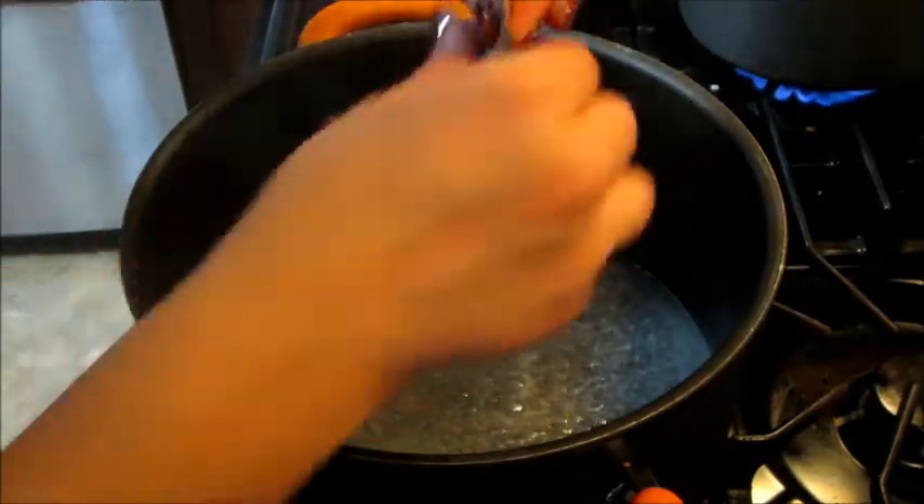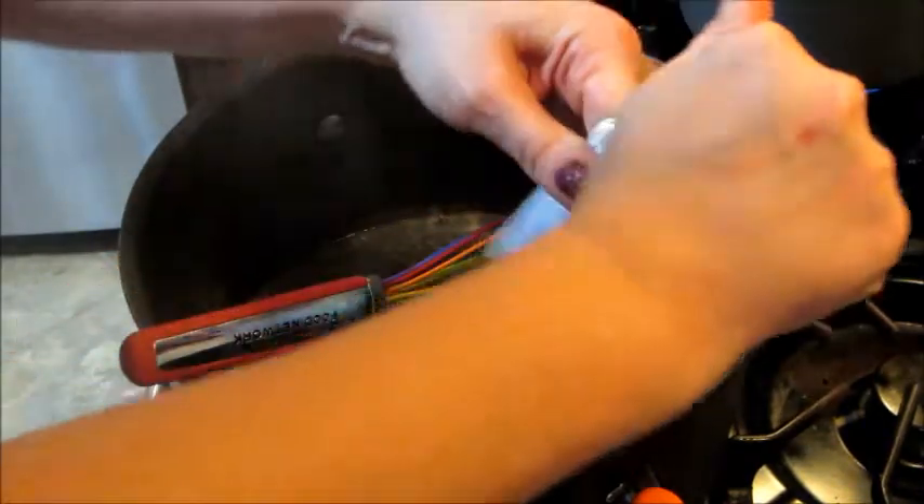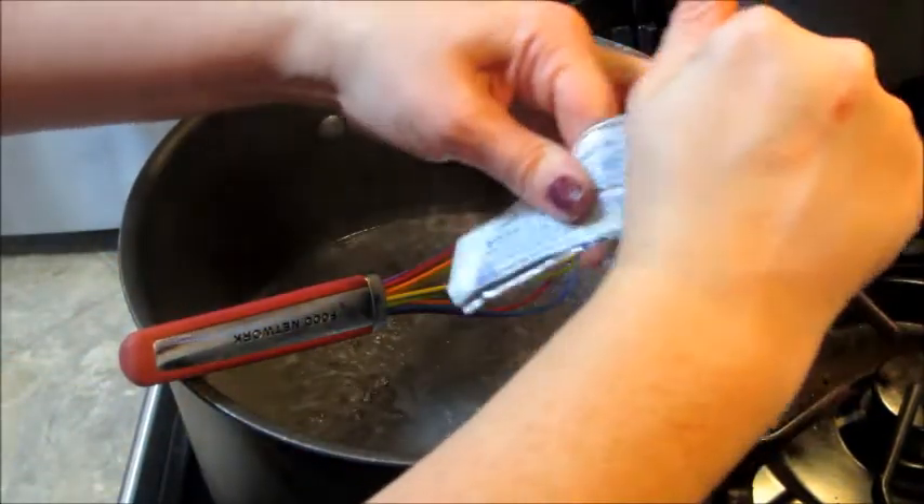Then I'm going to add in some of the cream cheese and stir that around until everything's melted.